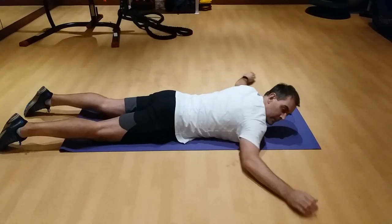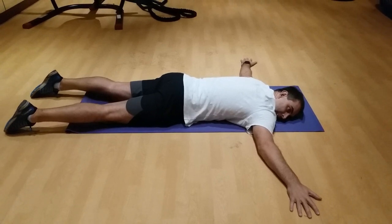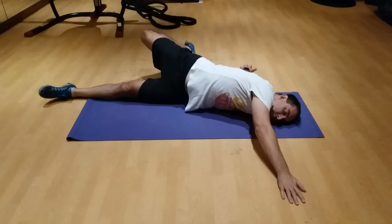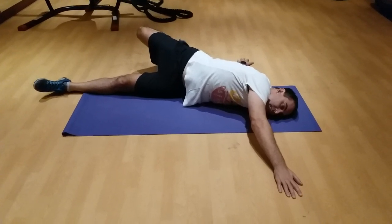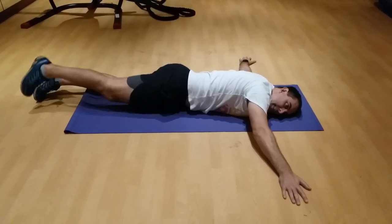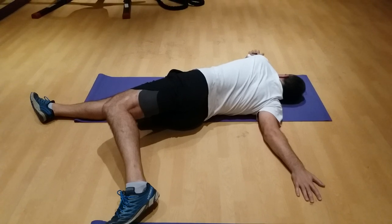This is the prone scorpion. Put your hands out to the sides and your head down to one side, then lift your leg up and behind you, bending at the knee, and try to touch your foot to the floor. Then bring it back, place it down, and do the opposite direction to the other side.